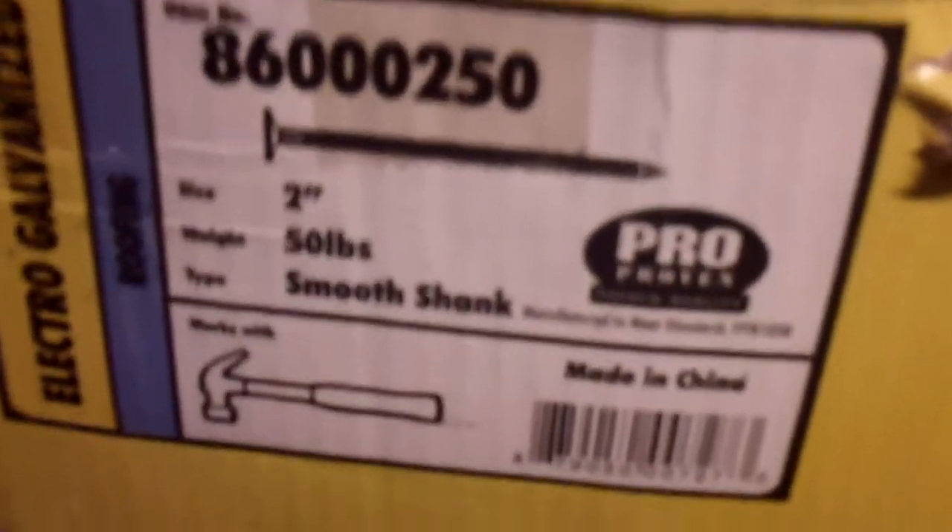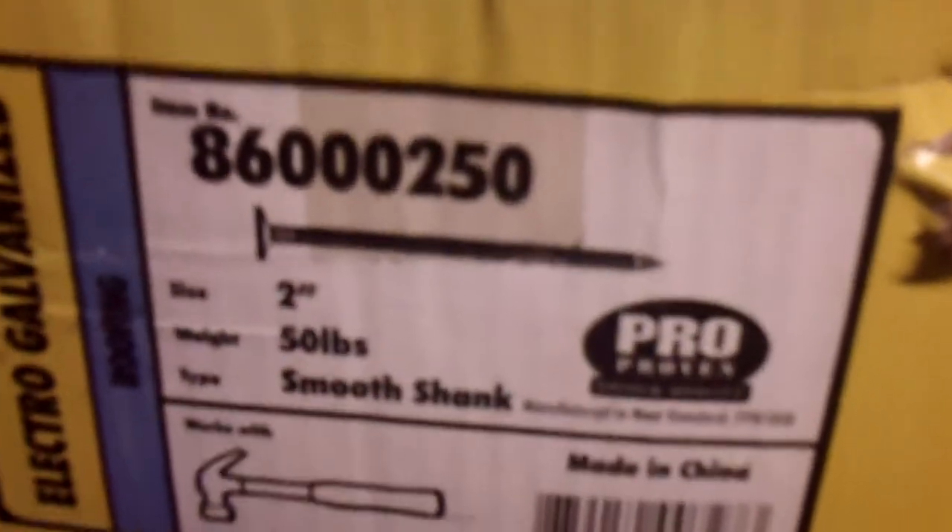These are Clovis Pro 2-inch, 50-pound smooth shank nails. Asking $20 for the whole box.